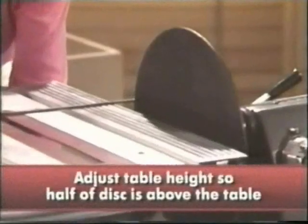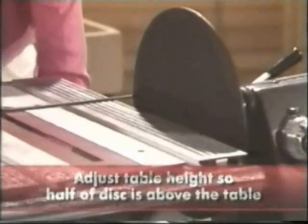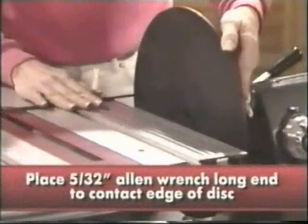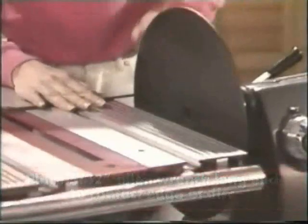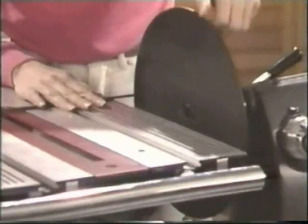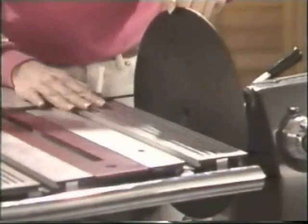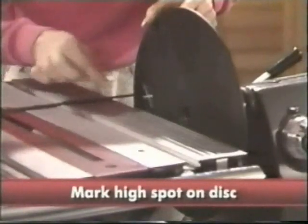Susan will adjust the table height so half of the disc is above the table. Then place a 5/32nd Allen wrench on the table so that the long end contacts the outside of the disc. After just a couple of turns, the wrench will position itself to touch the high spot only. Go ahead and mark that spot with a piece of chalk, Susan. Then mark a line all the way through the center.